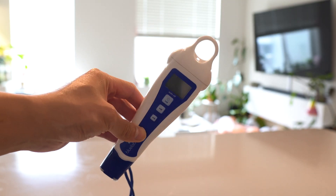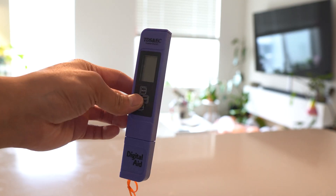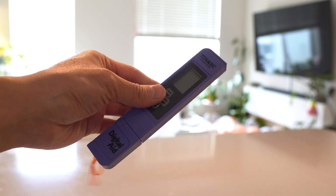What you need is a pH and a ppm meter, both of which can be found on Amazon, which I'll link in the description.